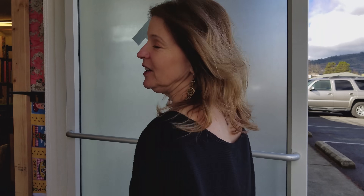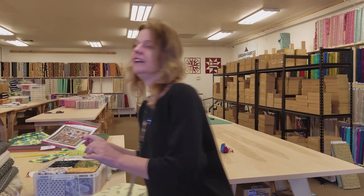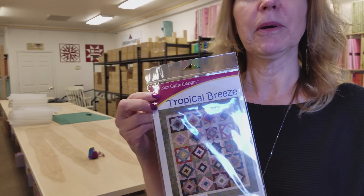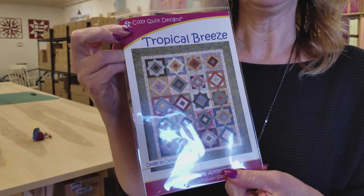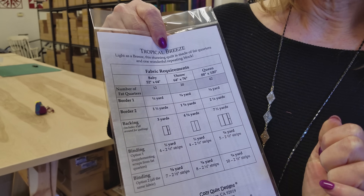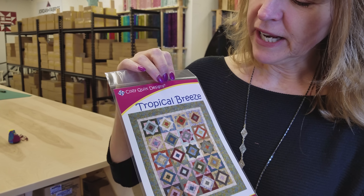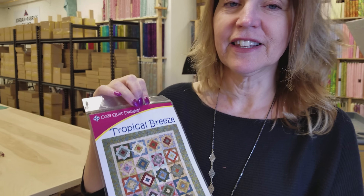Hi, I'm Donna Jordan from Jordan Fabrics. We've got a beautiful spring day in Southern Oregon here and I'm ready to make a new quilt. This is a pattern called Tropical Breeze and it uses fat quarters. So we have some fat quarter bundles. We're going to do either the baby or the throw size. We'll see how many fat quarters we have, then we will pick out some border fabrics and get this quilt started.